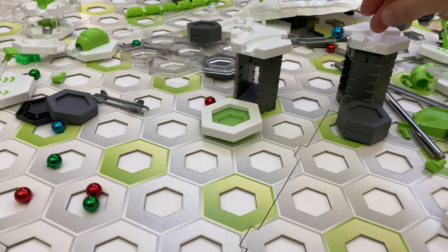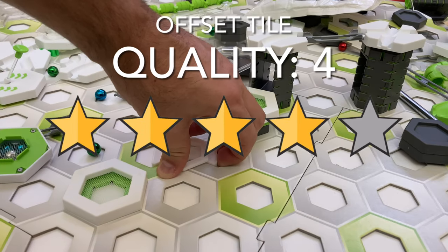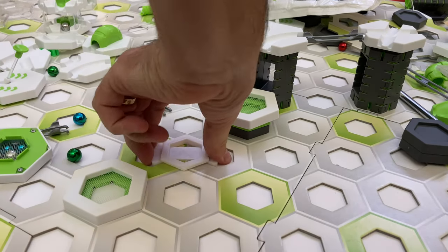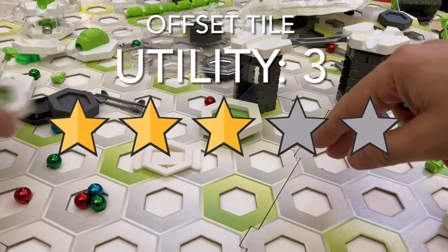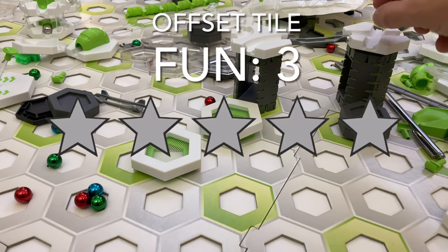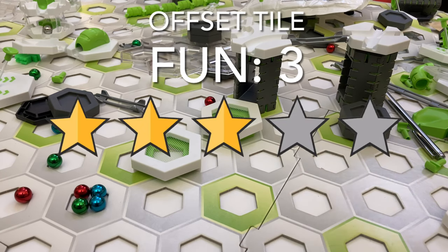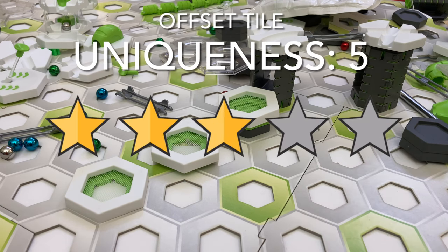Here's my scorecard rating for the offset tile. For quality, I give it 4 stars — it's just a bit too difficult to get it off after placing it on a base plate. For utility, I give it 3 stars — it is useful for trampolines, but not much else. For fun, I give it 3 stars — trampolines are super fun, but this is more of a support piece. For uniqueness, I give it 5 stars — this is an original piece that you won't find elsewhere.